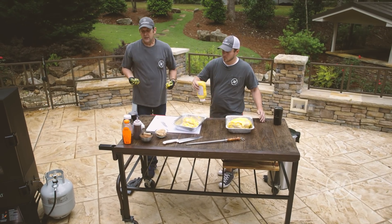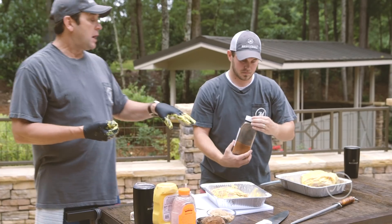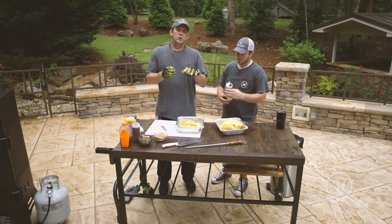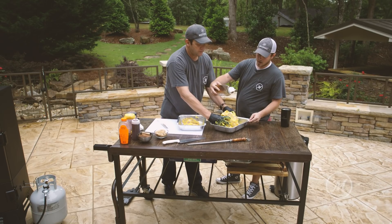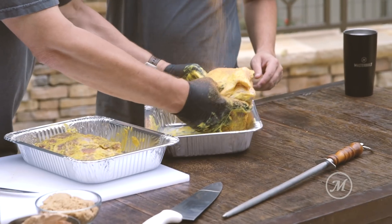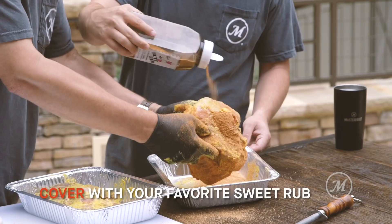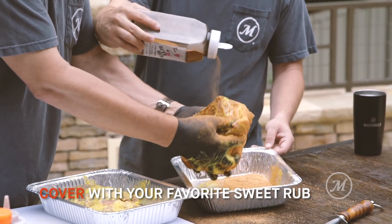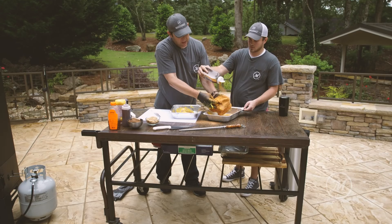Take that sweet barbecue rub — this is actually a butt rub we use on our recipes, but you can use your favorite barbecue rub. Just give it a good coating all over, getting all sides. You want to completely cover it, and the more you put on there the more you're gonna get. You can't put too much of this butt rub.